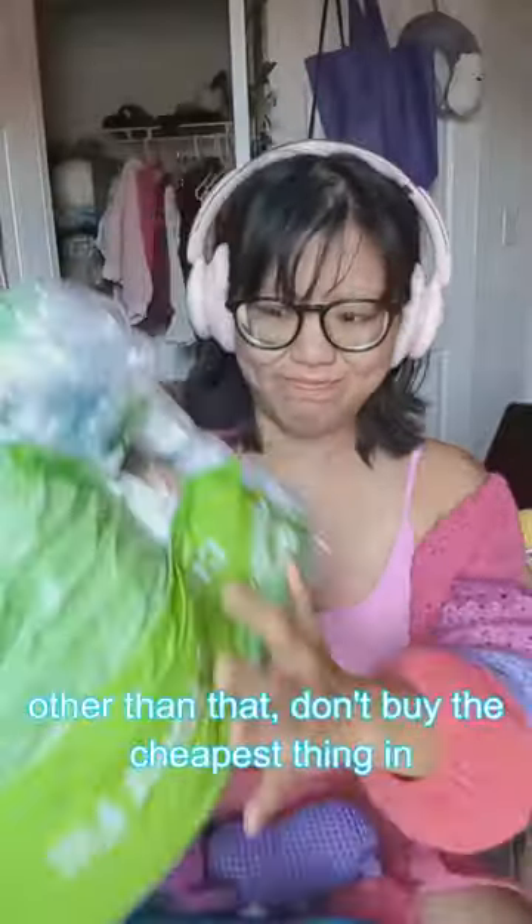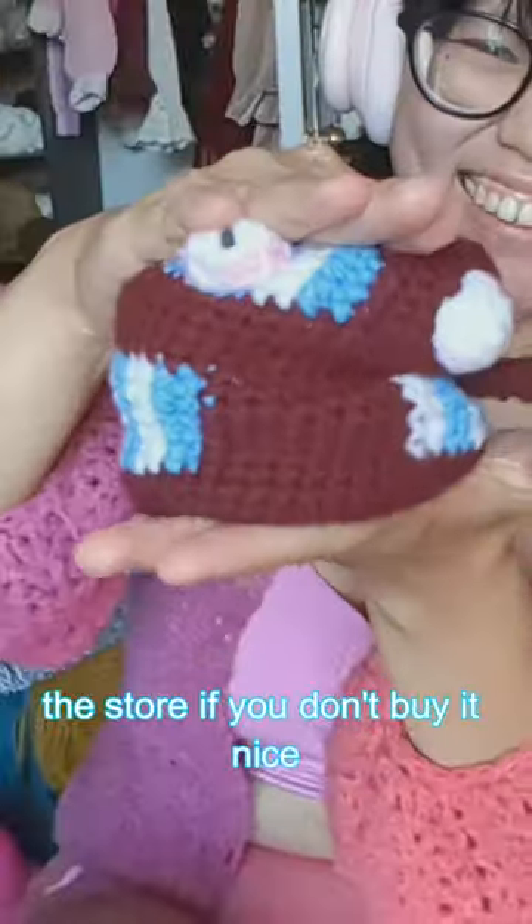Please let me know if I'm missing something. Other than that, don't buy the cheapest thing in the store — if you don't buy it nice, you buy it twice.